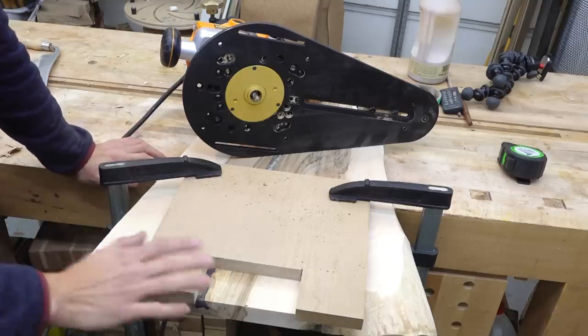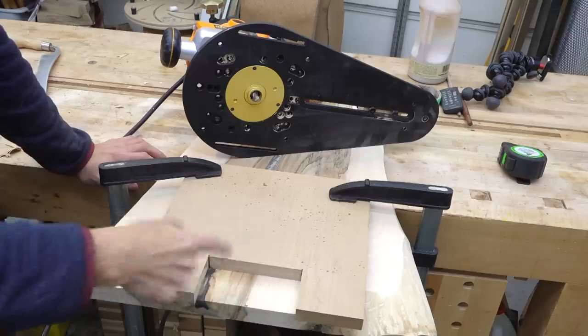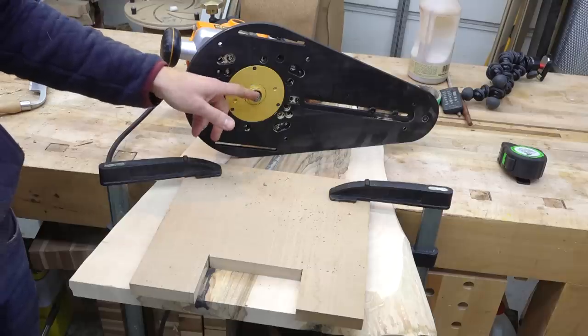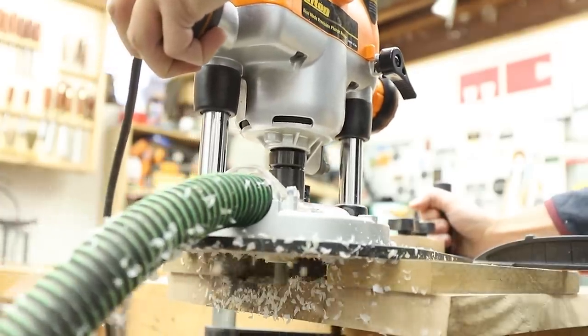The only thing left to do now is add some little hand holes so you can actually pick up this board. I made a quick template out of some MDF — just cut this kind of notch out at the table saw — and I'll use a router with a guide bushing. It's a half-inch straight bit, and I'll follow along this pattern to route out a little pocket so your hands can get in there.